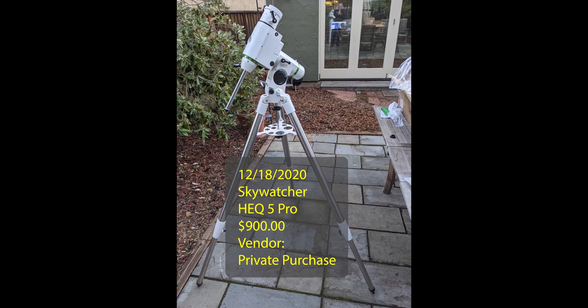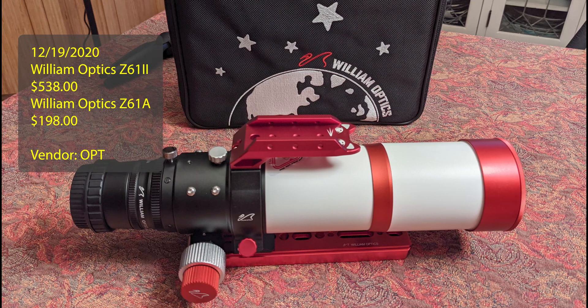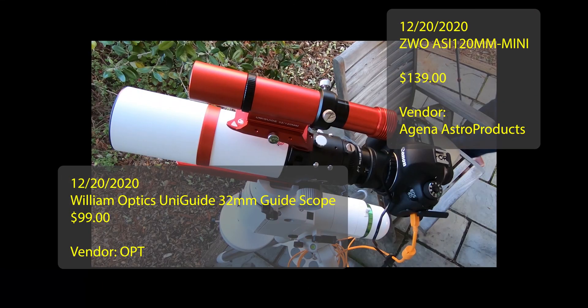Once I decided to get into astrophotography and purchase a telescope, I knew I needed a mount, and I found a person selling one on Cloudy Nights. So I purchased the HEQ-5. I really wanted to get the Red Cat 51, but it was out of stock — pandemic time — so I took a guess and selected the Xenostar Z61 Mod 2. I think it's a fantastic starter scope for me and focal length. I needed a guide scope, so I stuck with William Optics, and then purchased the ZWO ASI 120mm mini. Good pair with my Xenostar.